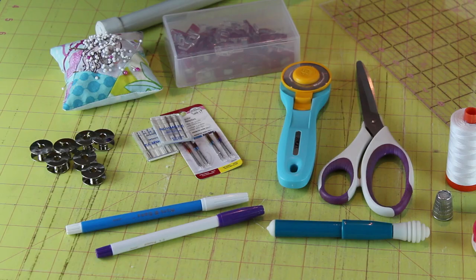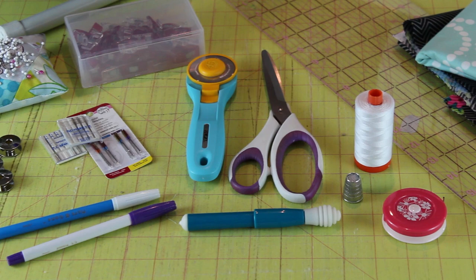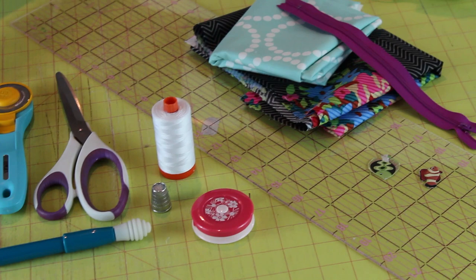That is my sewing essentials list — I hope you enjoyed this video, thanks so much for watching. Don't forget to check the description box below. I have tons of other videos expanding on a lot of these ideas: my thread collection, a rotary cutter review, a seam ripper review, frequently asked questions on sewing machines, and more. Those videos will be linked below, along with where you can find all of these items and their exact names. Leave me some comments — let me know what your sewing essentials are and if I left anything out. Don't forget to thumbs up this video, subscribe to my channel, and I will see you very soon. Bye!